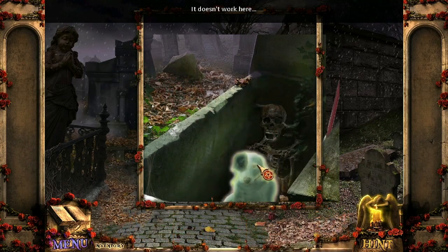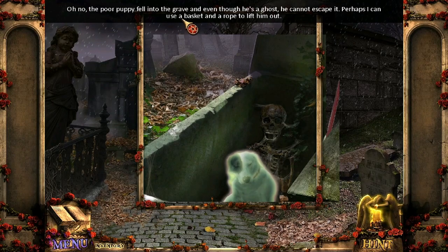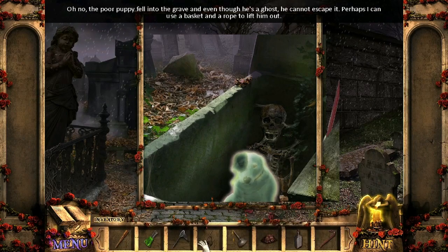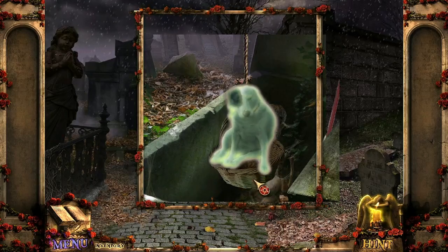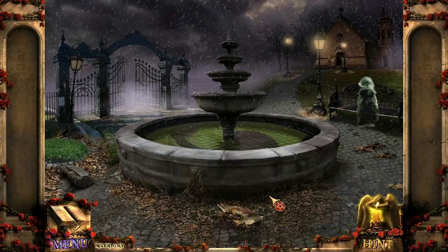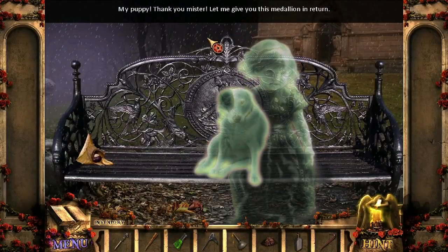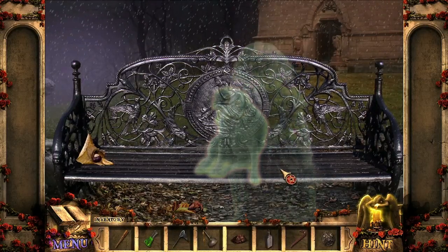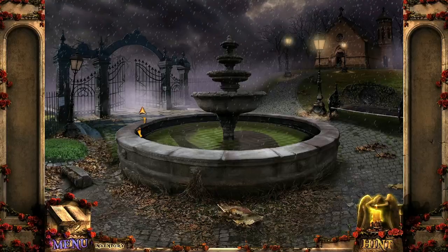There should be a ghost dog. The poor puppy fell into the grave and even though he's a ghost, he cannot escape it. Perhaps I can use a basket and rope to lift him. I got the basket and the rope — come on, ghost dog! Here's your puppy! My puppy! Thank you, mister. Let me give you this medallion in return. Thank you, ghost girl.